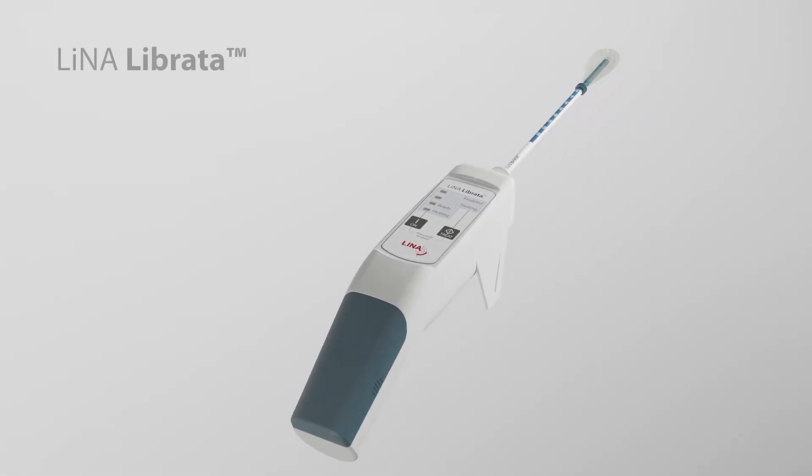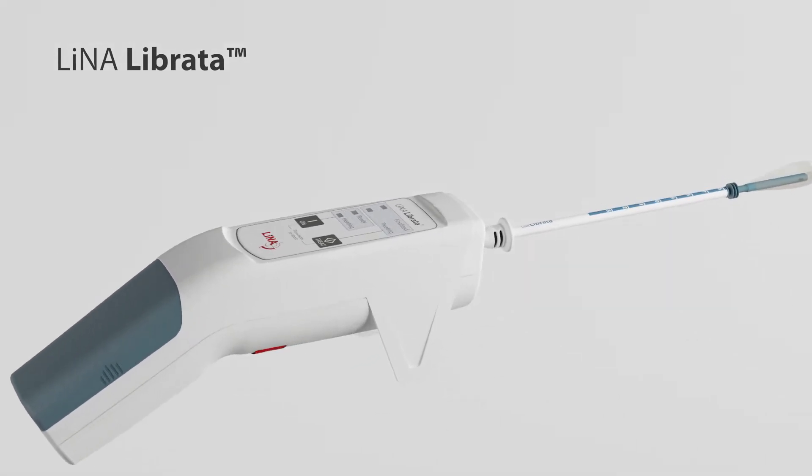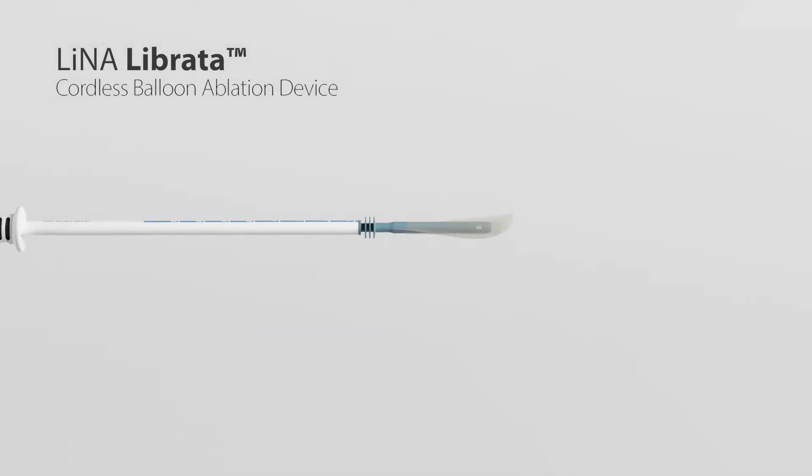Introducing Lina Librata — the first ever fully automated disposable cordless ablation device, utilizing balloon technology with an approximate two-minute thermal treatment time.